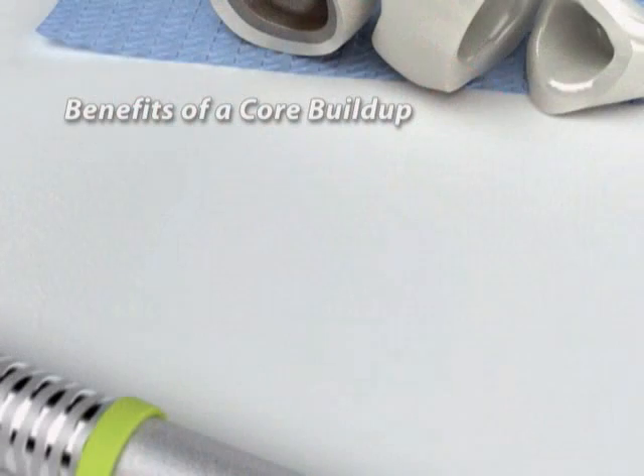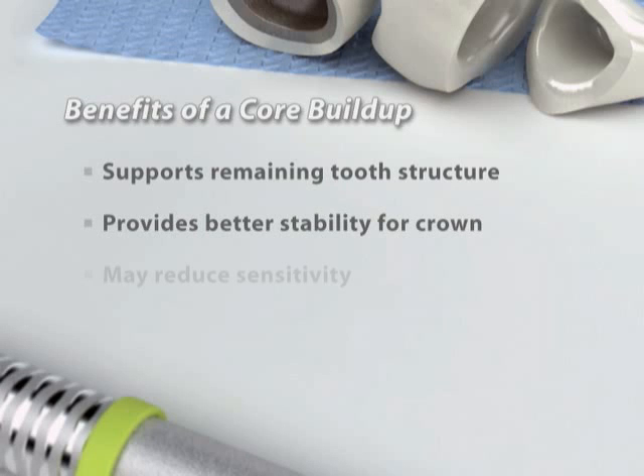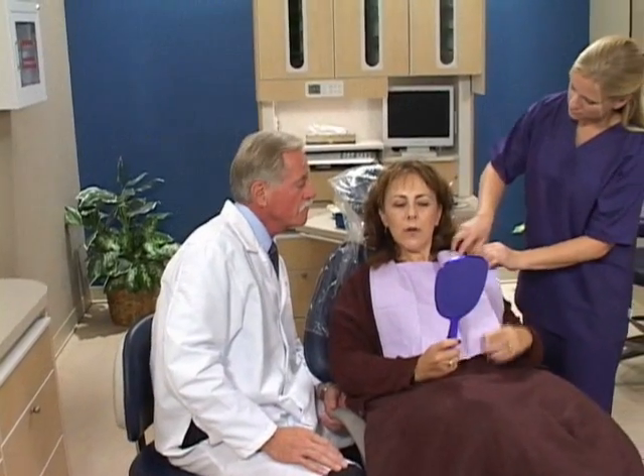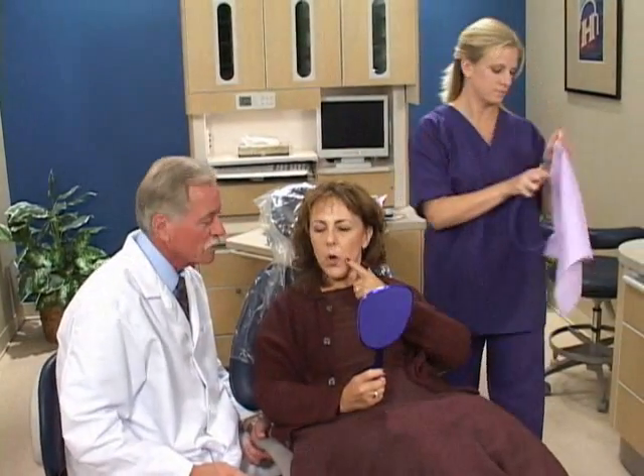Building up a tooth prior to a crown supports the remaining tooth structure, provides better stability for the crown, and may reduce sensitivity by providing insulation for the sensitive inner pulp layer of the tooth. A core buildup is a necessary and important step for teeth that have been damaged due to decay or fractures.